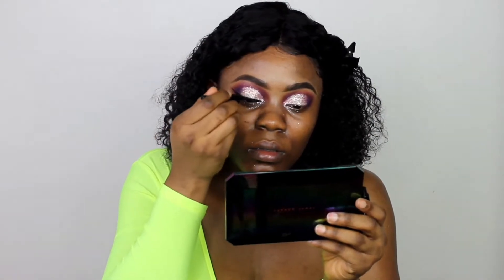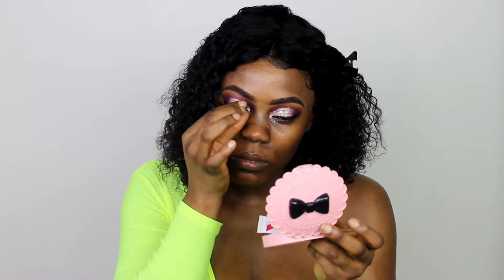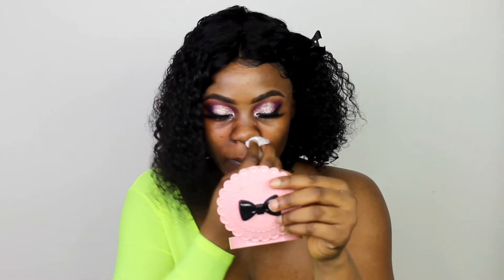After applying the glitter, I lined my eyes using my elf liner and applied some false lashes — the more voluminous the better. The glitter did go everywhere, so I ended up having to clean up my face using micellar water from Garnier. Then I went in with my Maybelline Superstay foundation in shade 355.